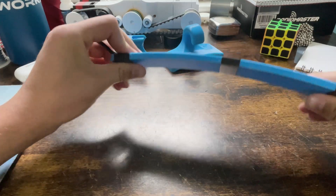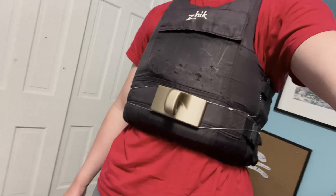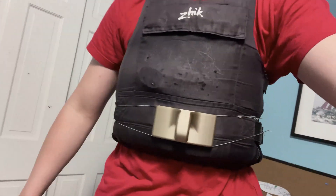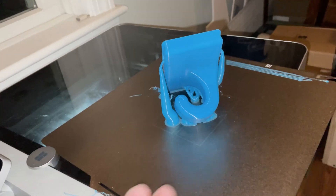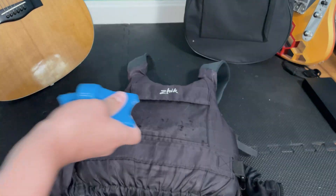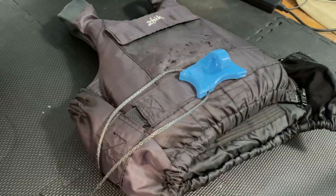It distributes the force and keeps things from shifting around. Then I moved on to the hook itself. I started with a quick prototype printed in PLA just to get the size and shape figured out. I attached it using some wire just to get a sense of how it would feel and work in its position. Once that seemed okay, I moved on to TPU. TPU is flexible, but still strong enough to handle decent loads, especially if you print it with a high infill. I went with something pretty dense to make sure it could handle my weight.